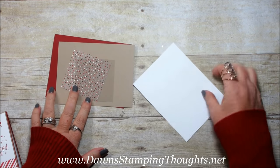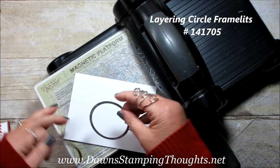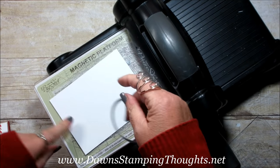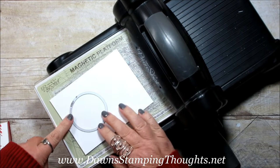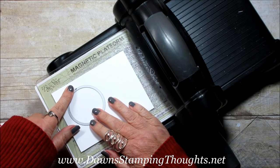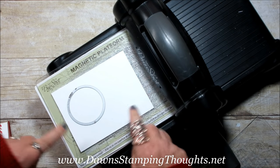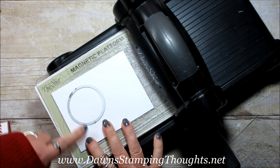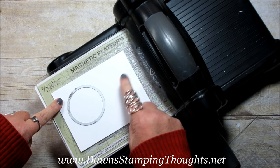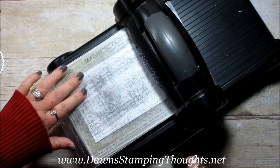First we're going to go ahead and use our Big Shot. Today I'm using the Layering Circle Framelits. We're going to place it on the left-hand side. I want to put a piece of washi tape on the bottom, so I want to have enough space at the bottom and also enough space over here to stamp a greeting. So we're going to put that right there — that looks pretty good.